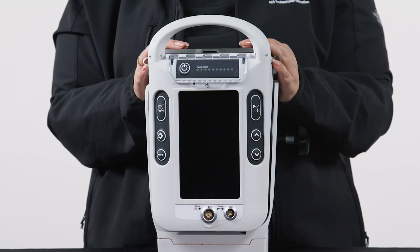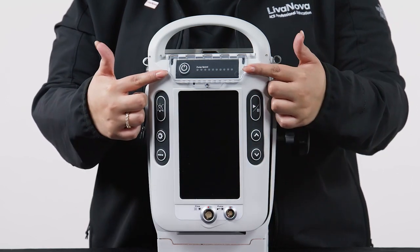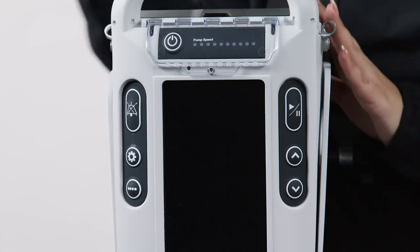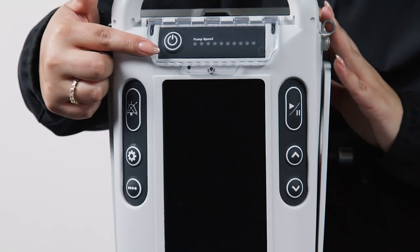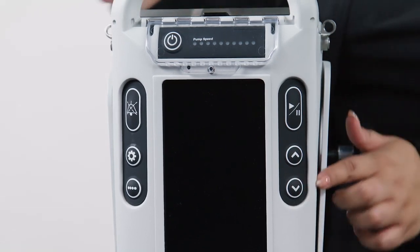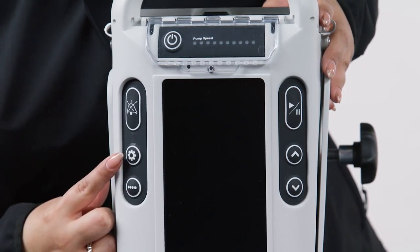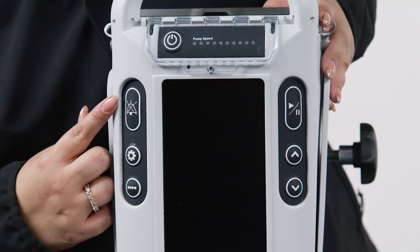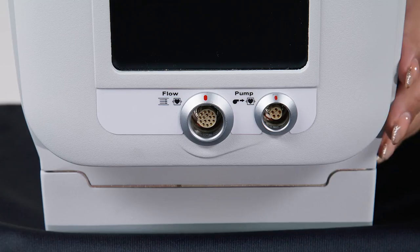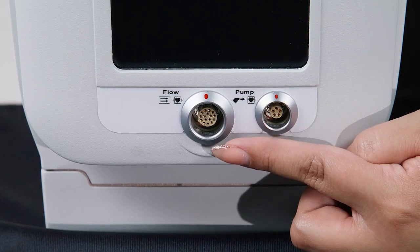The LifeSpark operator control panel consists of push-button controls, a main display, and a secondary display. Push-button controls include the controller power button, pump start-stop, up-down arrows to increase or decrease pump speed, and a menu button used to navigate through the four menu screens. A gear button currently used internally by Levinova will not have any effect on your controller, and a silence alarm button is used to acknowledge and mute alarms. The bottom of the control panel includes receptacles for the LifeSpark pump and LifeSpark flow sensor.